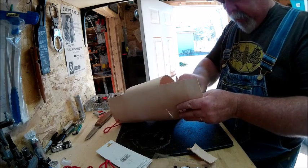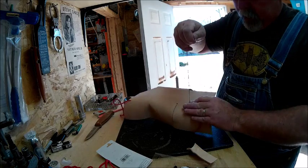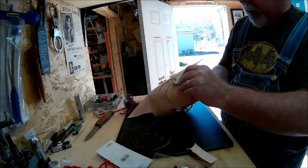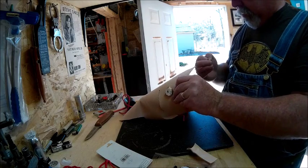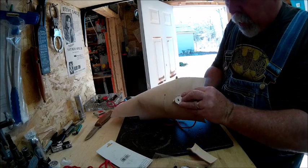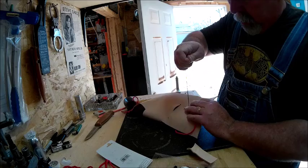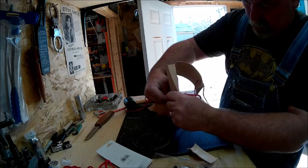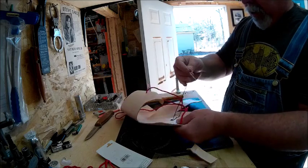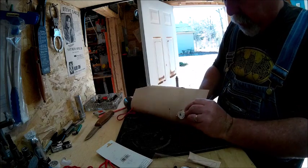And I'll just run a couple more passes through there. On the back side, let's do one more just for giggles.